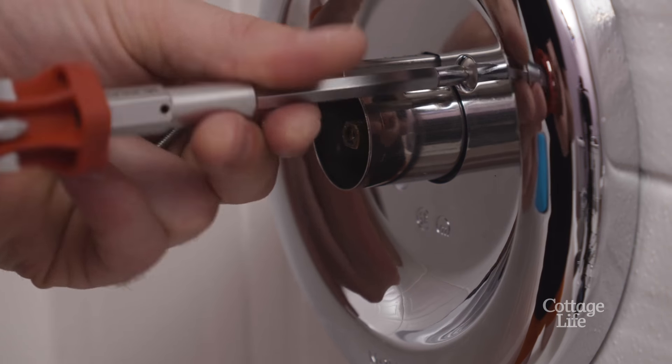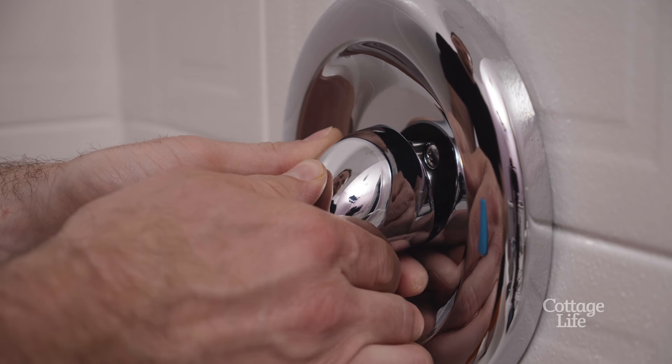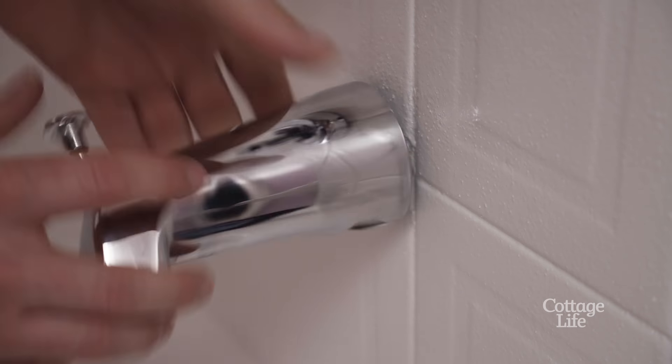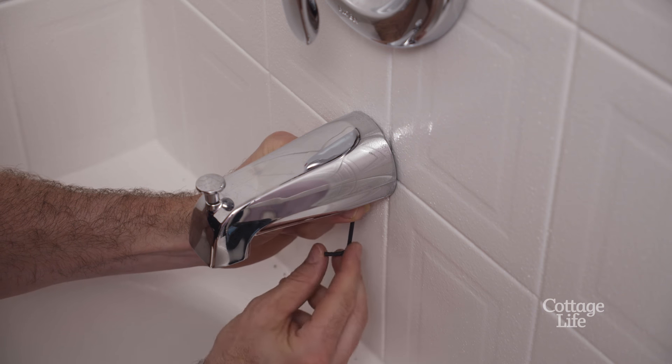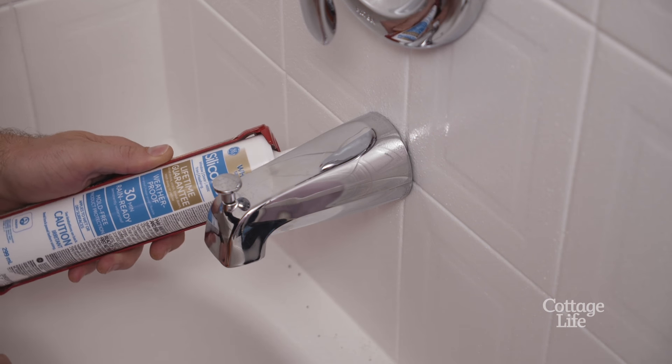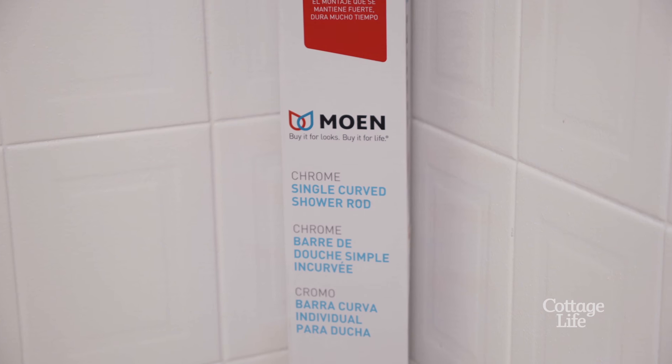Install your new wall flange and shower handle, being very careful not to overtighten the screws. Screw your spout back on, and don't forget to tighten the tiny hidden screw underneath if you've loosened it. Replace any silicone that you've removed.